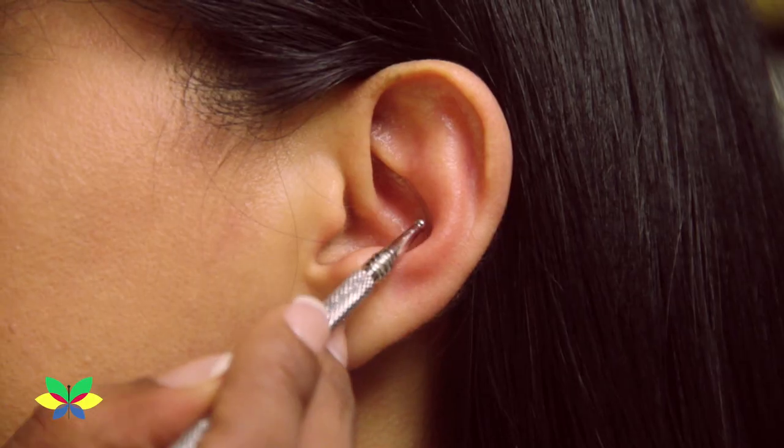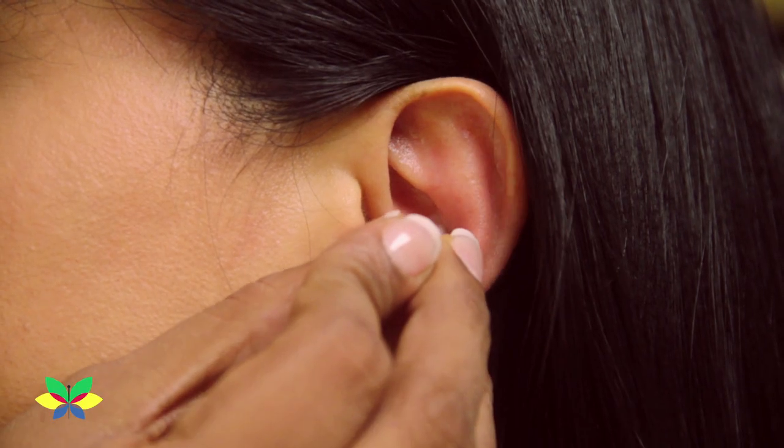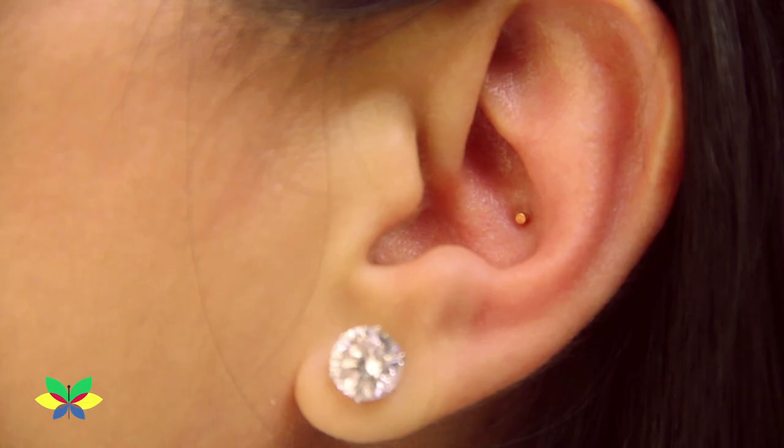To activate the pancreas, you can stimulate a point on your ear with the help of ear seeds, or you can permanently pierce the point and wear a gold earring.